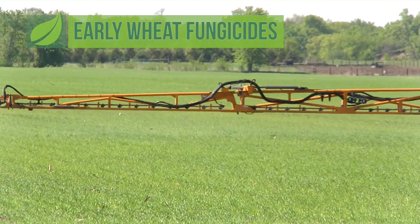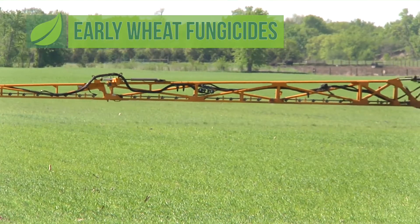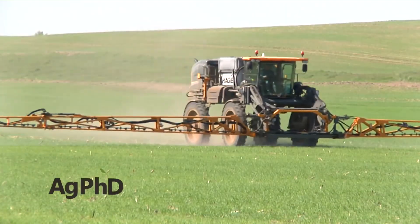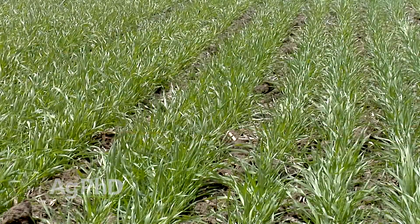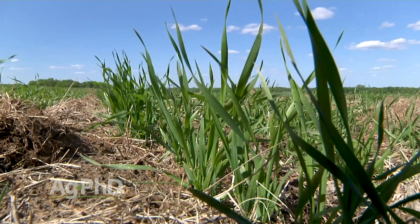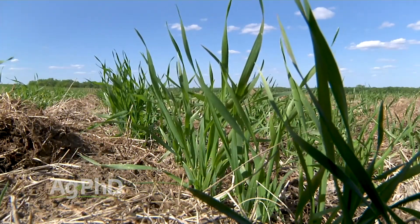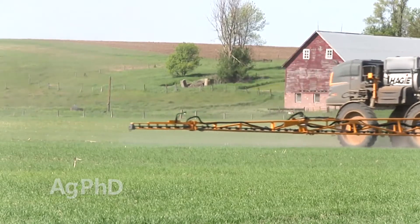We strongly recommend the use of fungicides in wheat, but the question is when are you going to spray those fungicides? Today we're going to talk about the earliest timing — together with herbicide, or what we would call herbicide timing. When we look at early season disease issues in wheat, they're pretty common. If we've got an early season stressor, every other stress we pile on top of it really compounds and gets even worse. So I want to eliminate as much stress as I can all the way through the season. That's why this early fungicide application really pays more times than not on our farm and many other farms around the country.